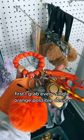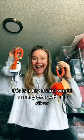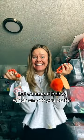First, I grab every single orange design I possibly could, and here is the all-orange keychain. This is the keychain I would usually offer with all silver, but comment below — which one do you prefer?